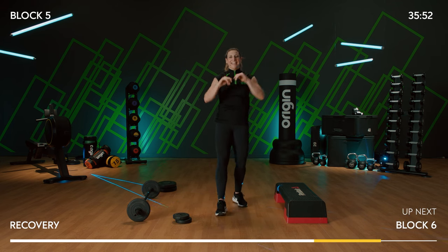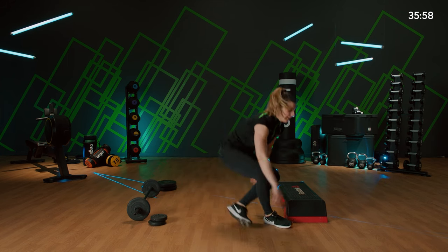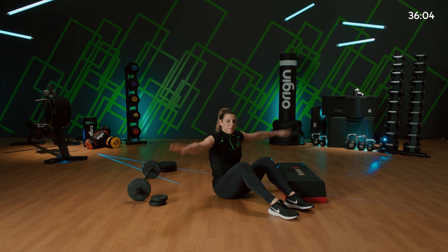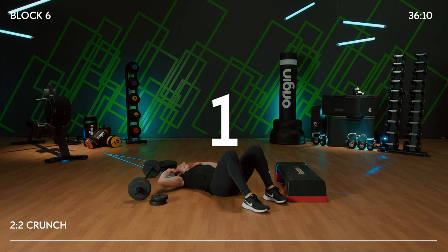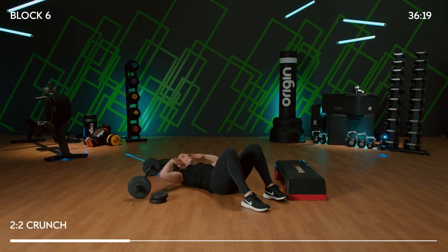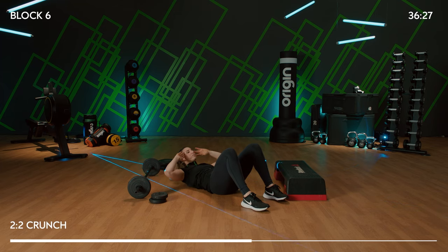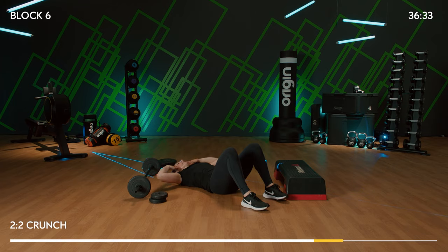We're going to hit some core to finish up today — I'm very excited, I hope you are too. Lie down, start without any weight. Fingers to your temples, lie back. We're going to start with a crunch — two and two: up, up, down, down. Slide your ribs to your hips, tuck your chin in slightly, protect your neck. Just lifting the shoulder blades off the floor, lower back remains down.